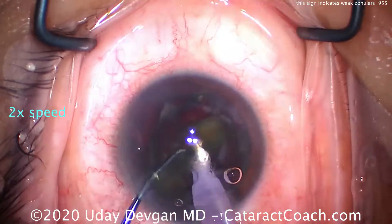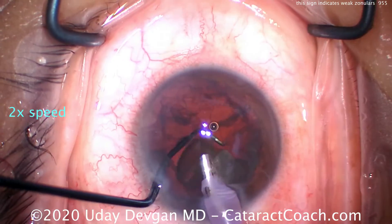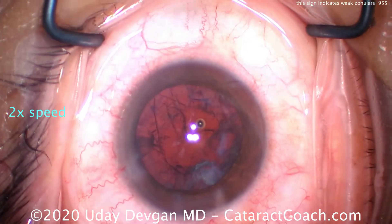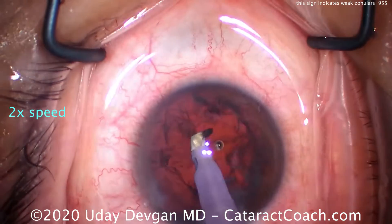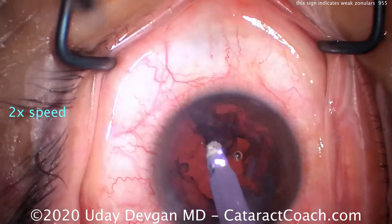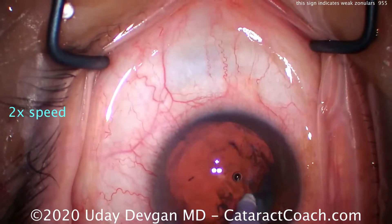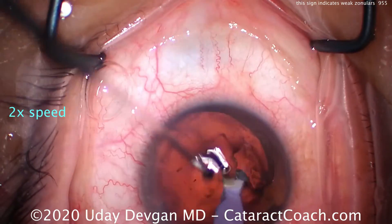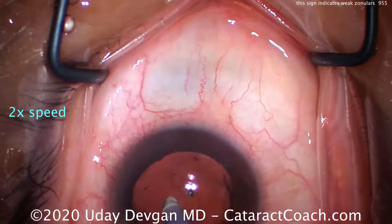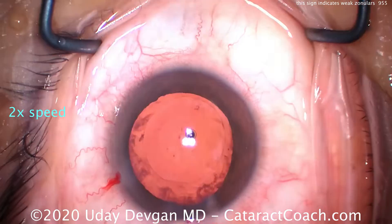Is there a role for a capsular tension ring in this case? I don't know if it'll provide any benefit because the patient doesn't have any focal area of zonular weakness — it's just global. Now cleaning up and time for cortex removal. Watch what happens with the infusion going in — you get that reverse pupillary block, or lens-iris retropulsion syndrome. As we clean up cortex, we're watching the rhexis edge: if the rhexis edge moves during cortex removal, that means very weak zonular support, or you may even be breaking zonules further.